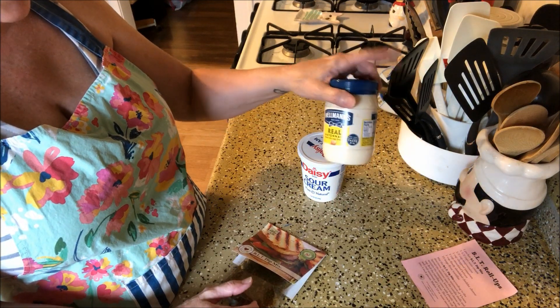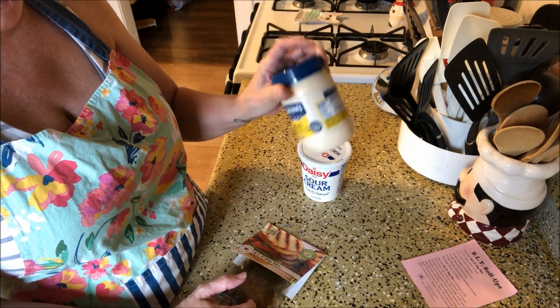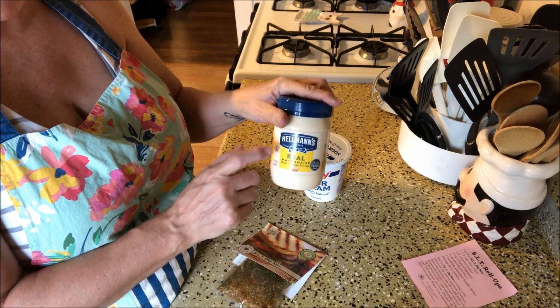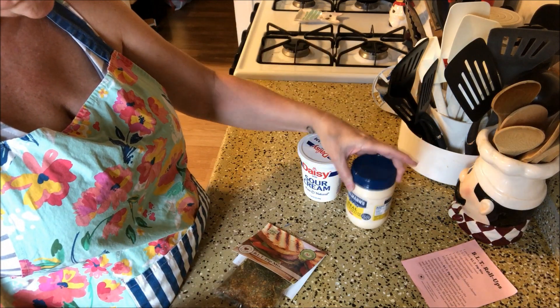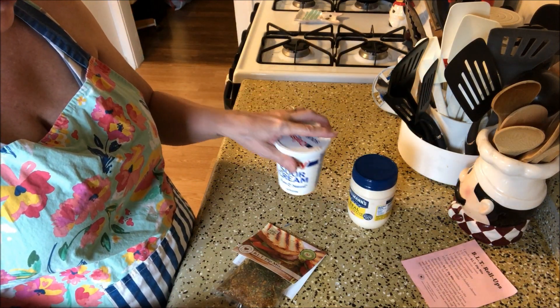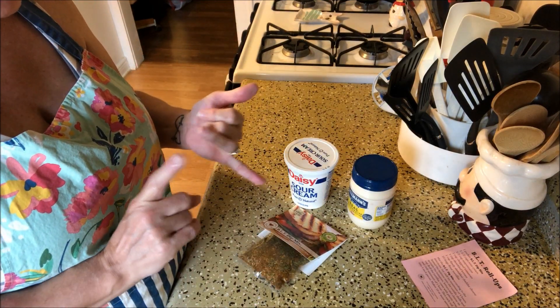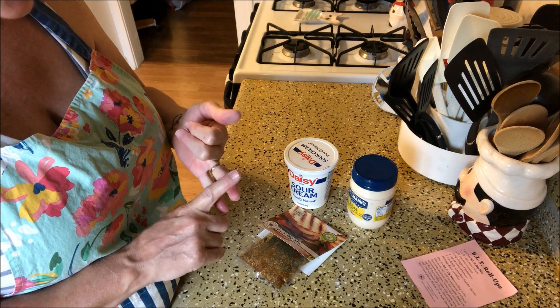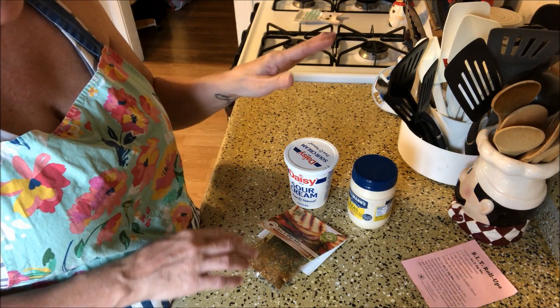You'd have to have the packet to actually make the dip. So we have the dip packet, and then you need a half cup of mayonnaise — real mayonnaise, not Miracle Whip. I'm not really a mayonnaise person, I like Miracle Whip, but in these dips I'll do what they say. And then I have one and a half cups of sour cream. The other ingredients you'll need are chopped tomatoes, shredded lettuce, shredded cheese, and tortilla shells.